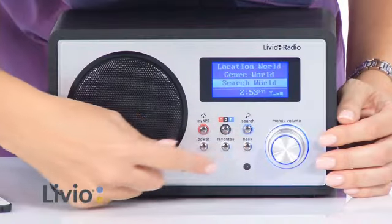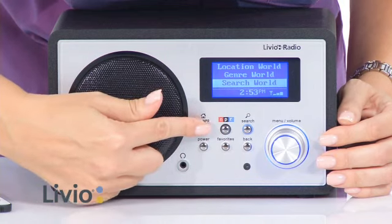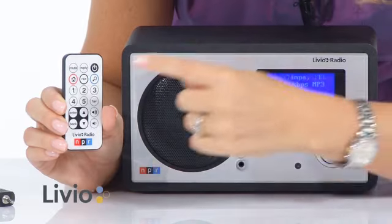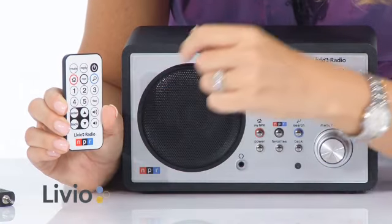Enjoy warm, rich sound that's digital quality with an acoustically tuned bass port. And by the way, you'll also get a remote control. This enables you to select your favorites and bookmark them for later.